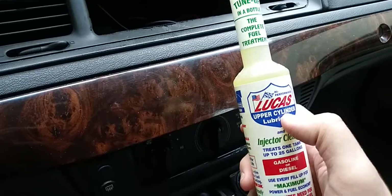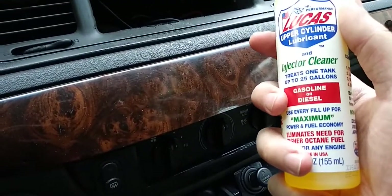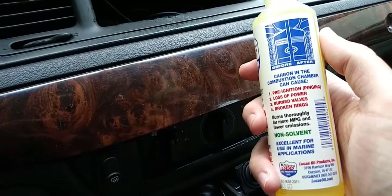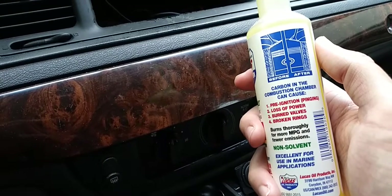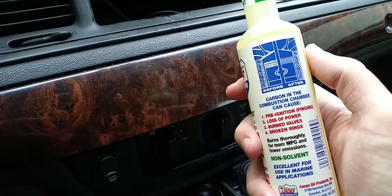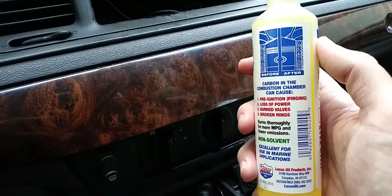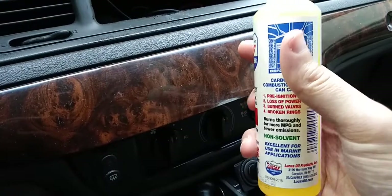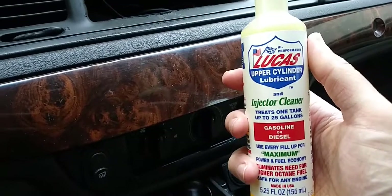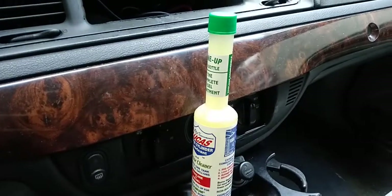It works on both gasoline and diesel — it says so right on the bottle. So those are my thoughts — I really like this product and I prefer it over Marvel Mystery Oil. The smell of the Marvel is just too much in my opinion, and that's why I'm sticking with Lucas for a long time to help keep my car running. Hope you have a great day and I'll see you in the next one!